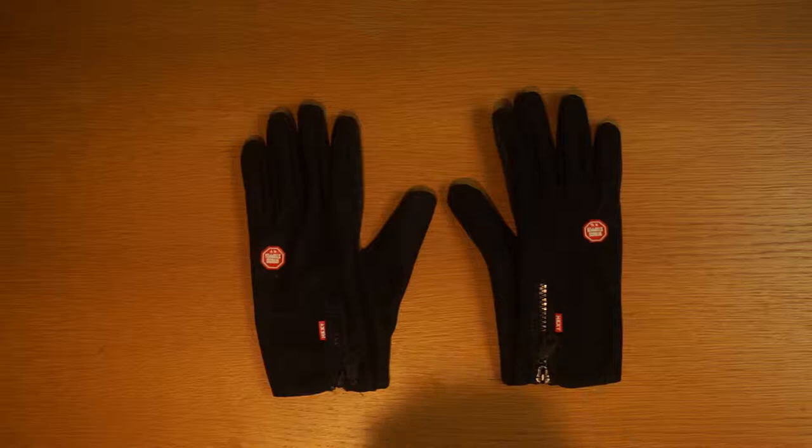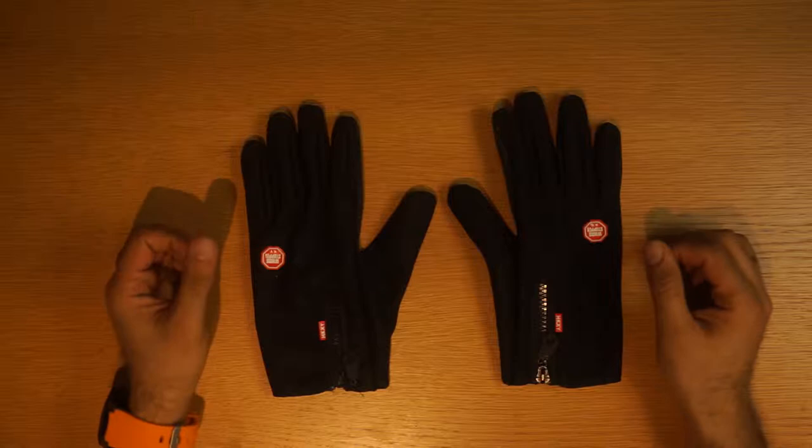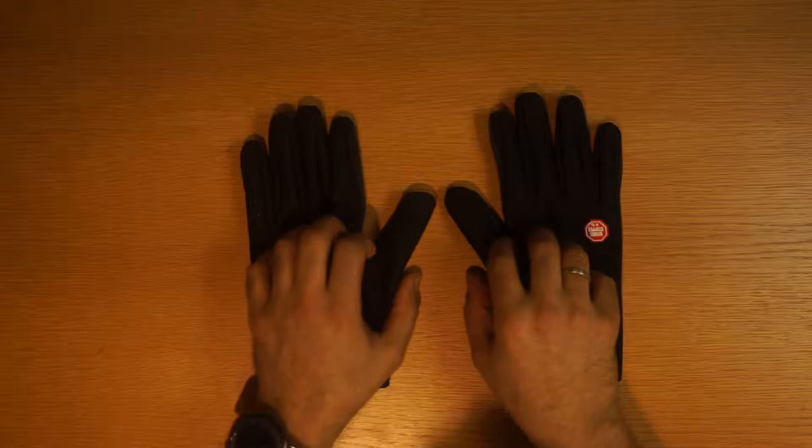Hello and welcome to another video. Today I want to show you my new thermic gloves. I've been looking for a long time for gloves that I can use while flying my drone, so I can hold the controller and it won't fall from my arms, and it will be very comfortable to use the sticks of the controller.